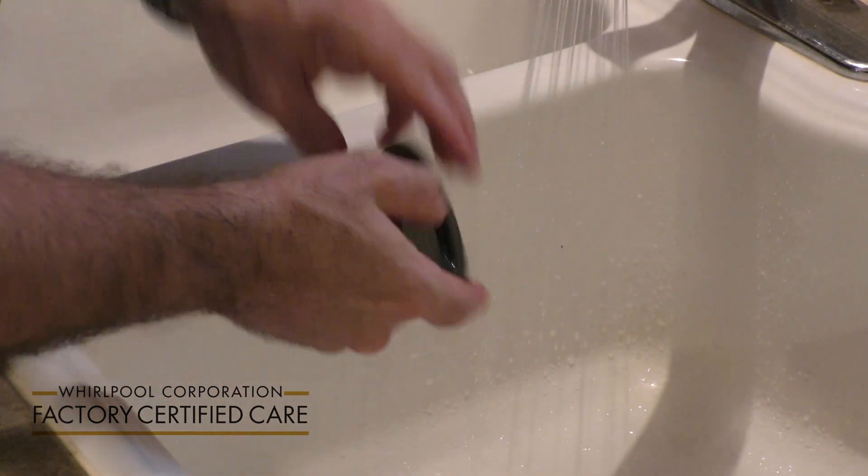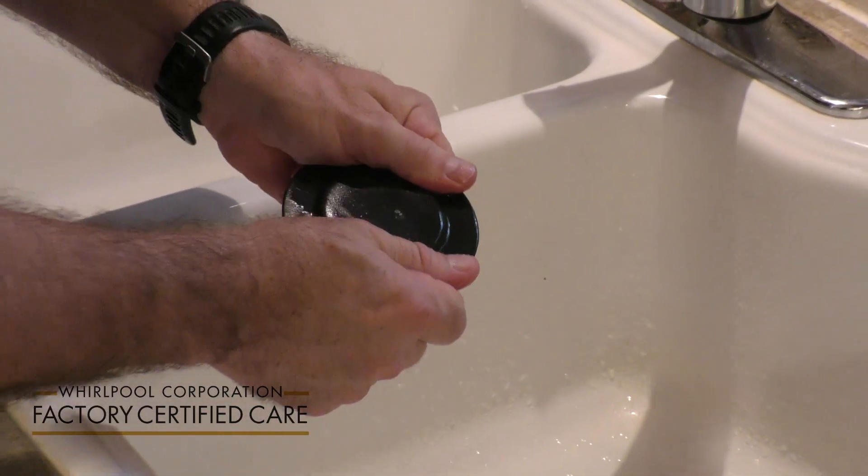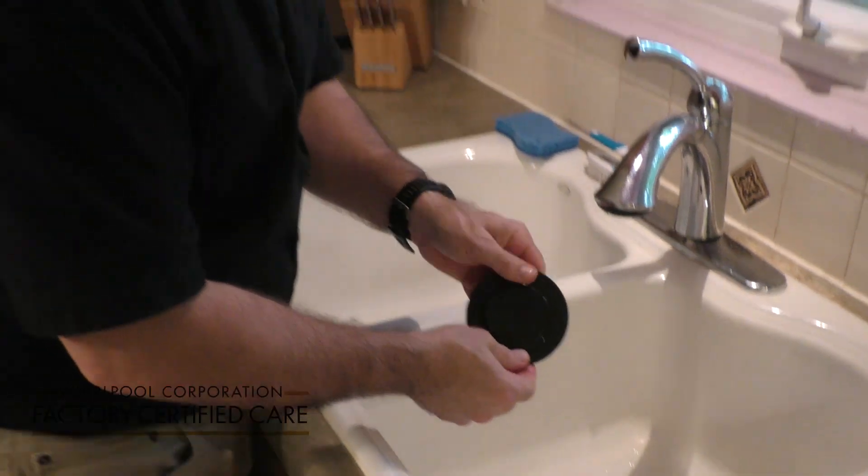Once that's done, you want to wait for the burner cap to dry before you put it back on top of your stovetop. And that's how you clean your burner caps.